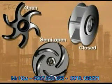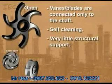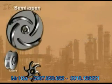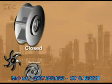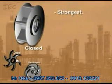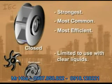Impellers come in three basic designs. An open impeller has vanes that are only connected to the shaft — it is self-cleaning but has very little structural support. A semi-open impeller has the vanes connected horizontally to a plate on one side for more support. The vanes of a closed impeller are enclosed between two plates for maximum support. This is the strongest, most common, and most efficient design, but it is limited to use with clear liquids only.